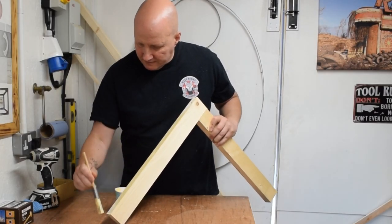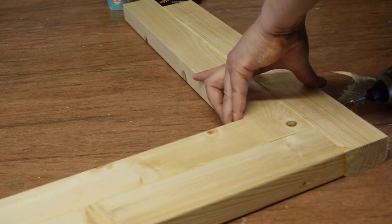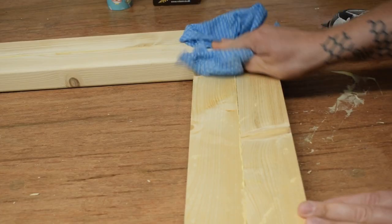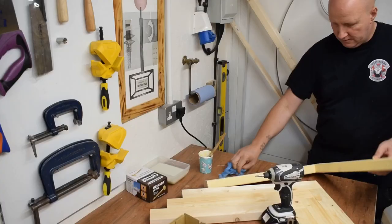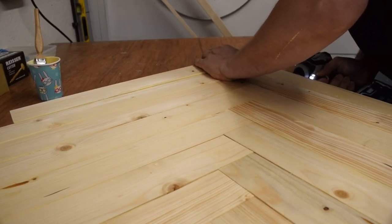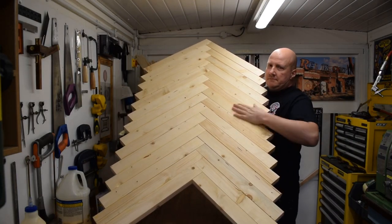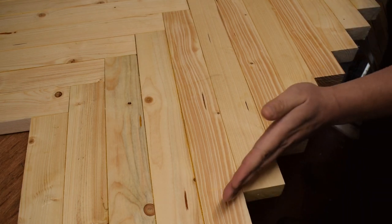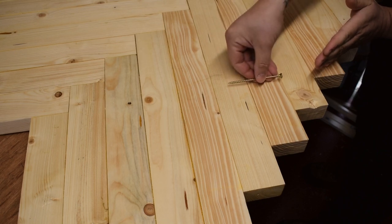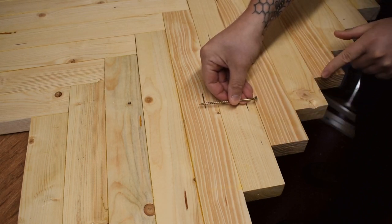Next we stick all our chevrons together with plenty of wood glue and screwing straight through into each piece. We're going to cut all these jagged ends off, so it's really important when you're screwing it together to make sure that the screws are well clear of this edge — otherwise it'll be the quickest way you've ever dinged up a saw.